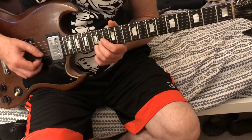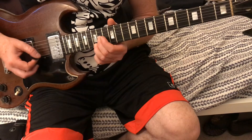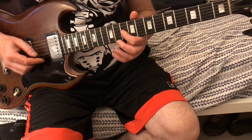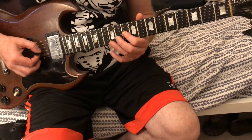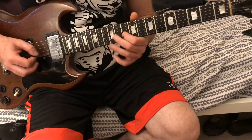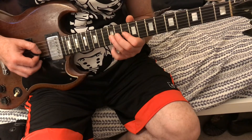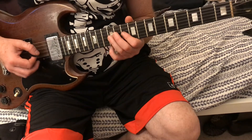What I do there is 14-15 on the second string and first string. Then we're gonna come to the 10th fret on the third string. Then we're gonna pull off 12 to 10 on the third string.